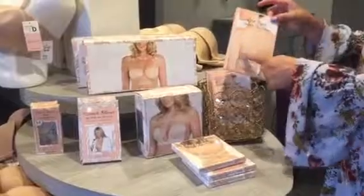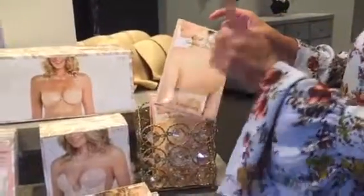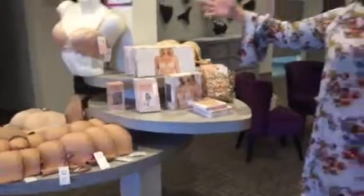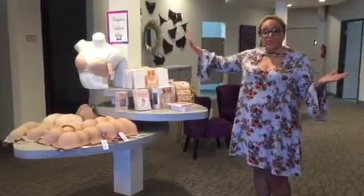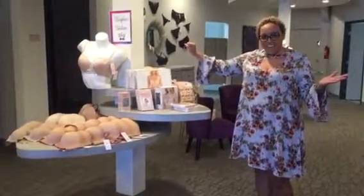We have invisible bra straps — you can take off your black or white strap and put an invisible strap on. We have all the solutions to get you covered or uncovered for your strapless dress. So come on in and check us out here at the Braspa and have a great Saturday.